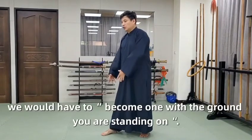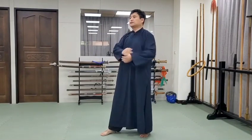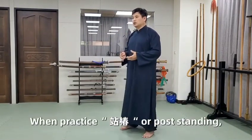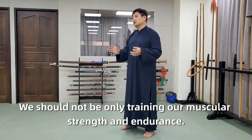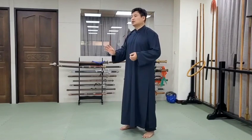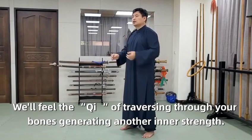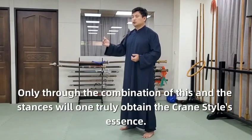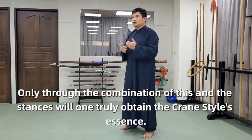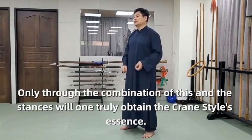To do this, first we would have to become one with the ground you are standing on. When practicing zan zhuang, or post standing, we should not be only training our muscular strength and endurance. We will feel the Qi traversing through your bones, generating another inner strength. Only through the combination of this and the stances will one truly obtain the crane style's essence.